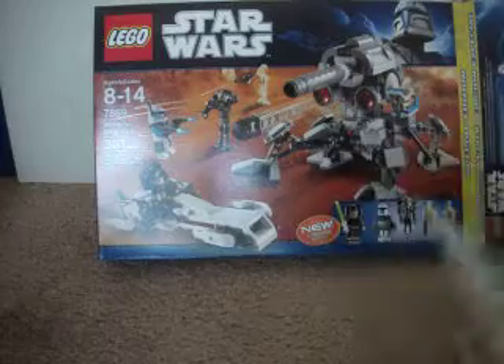So as I said: minifigures, speeder bike, the legs, and the Proton Cannon top. Captain Rex and a battle droid — very cool.